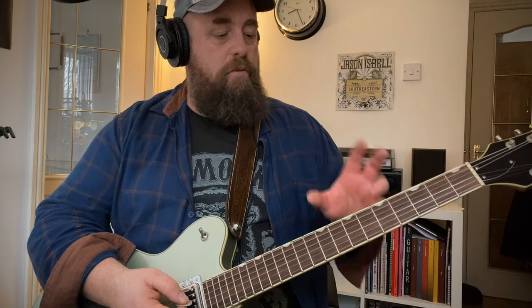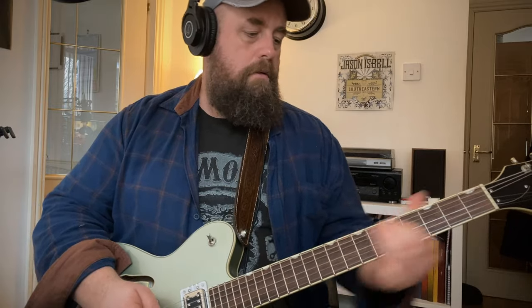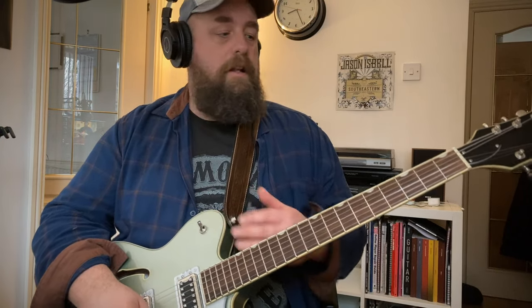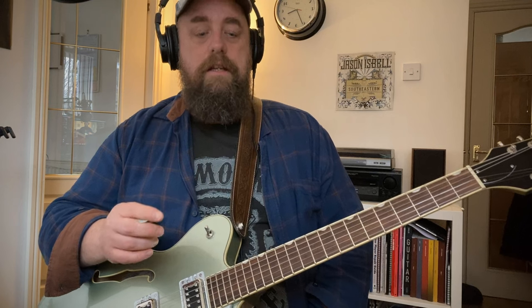Where that pickup really shines is on mellow or bluesy tones. You can always dial in a bit more top end on your amp if you want. And if you take the overdrive off, it's nice and mellow clean. I play a lot of Americana and kind of country rock, southern rock, that kind of stuff — so this really suits me and it suits the kind of music. It's a great recording guitar as well. I've used it on 'Bottle and the Neon Lights', which you'll find on all good streaming services and on this channel — the most recent track I've released.